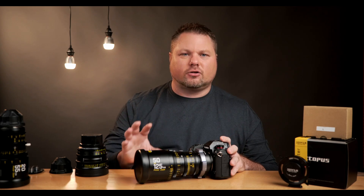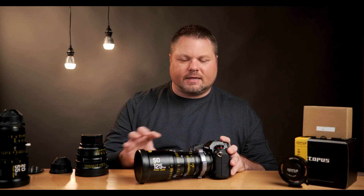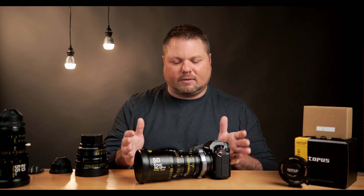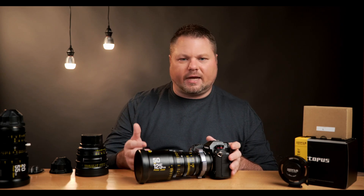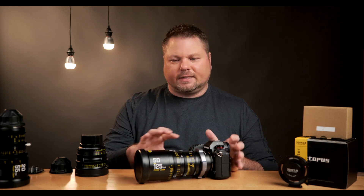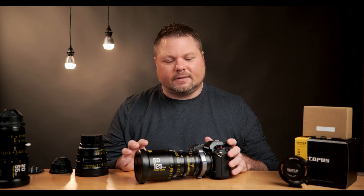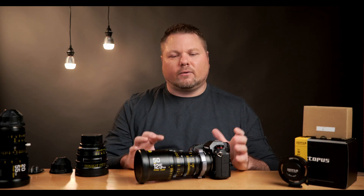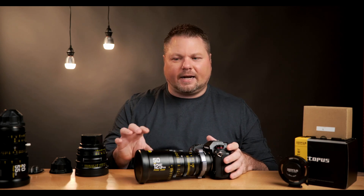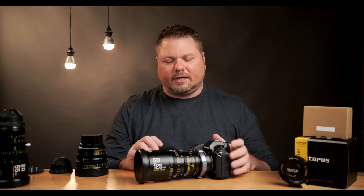Tip two: make sure you can easily change your lens. Cinema lenses are designed to be changed easily, and many are built to the same dimensions so that focus gears stay in the same position when you swap lenses. When building your rig, don't put so much stuff around the lens that you can't get it out. Make sure wires, focus gears, and accessories are arranged so they don't make it hard to change the lens.